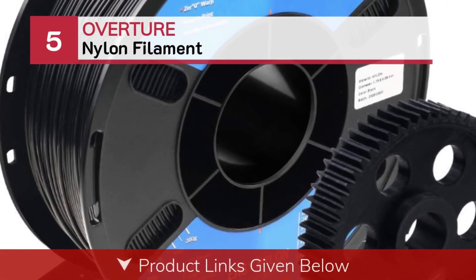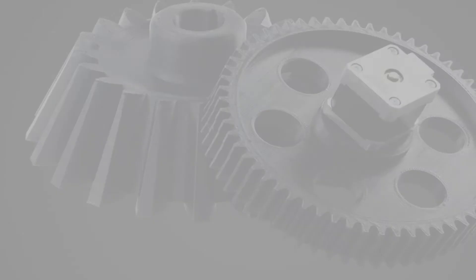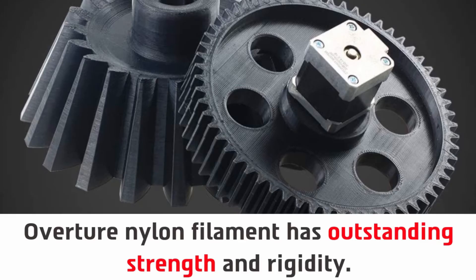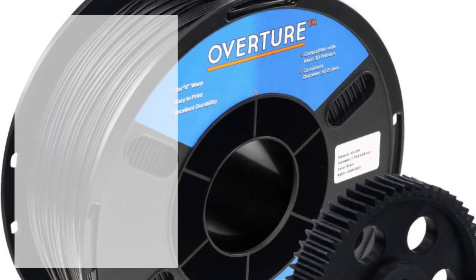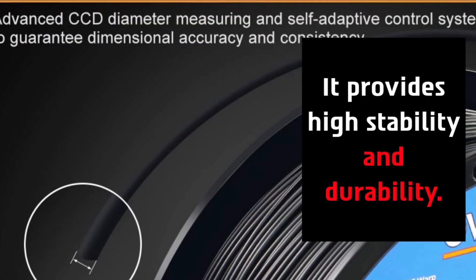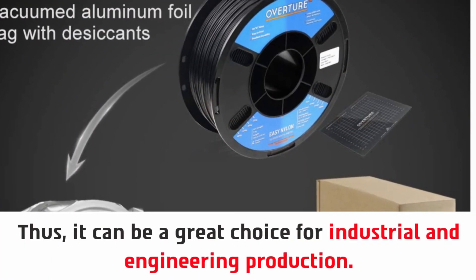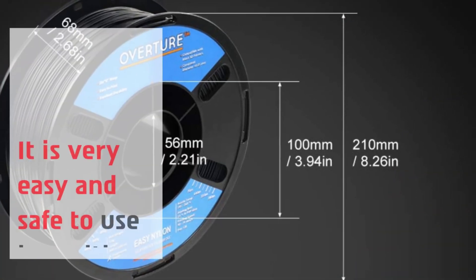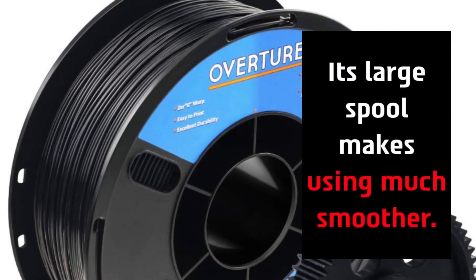Number 5: Overture Nylon Filament. Overture Nylon Filament has outstanding strength and rigidity, which makes it a strong thermoplastic filament. It provides high stability and durability, making it a great choice for industrial and engineering production. It is very easy and safe to use in multi-tasking jobs. Its large spool makes usage much smoother.